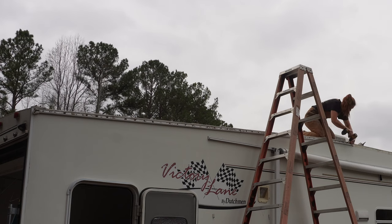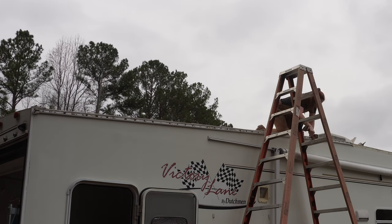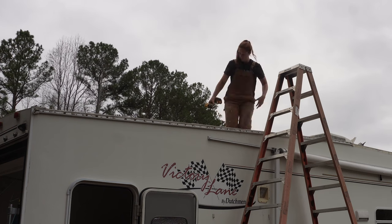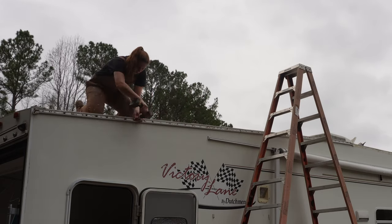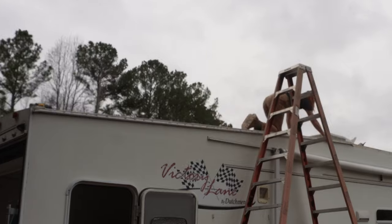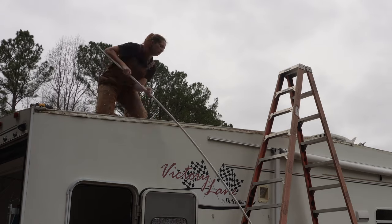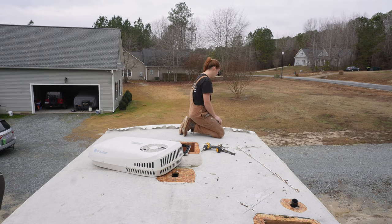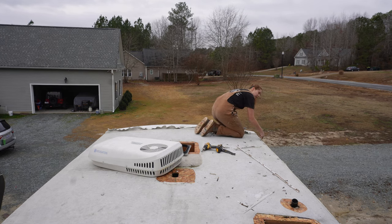One thing I like about doing fifth wheels versus travel trailers is you don't have to take the awning off. On a travel trailer, the top rail and the rail the awning slides into are the same rail, so you have to take the awning off before you can replace the roof. Awnings are not hard to take off — it's really just one more step. And if you're going to take the awning off, you might as well replace the fabric on the awning while you're already that far in.